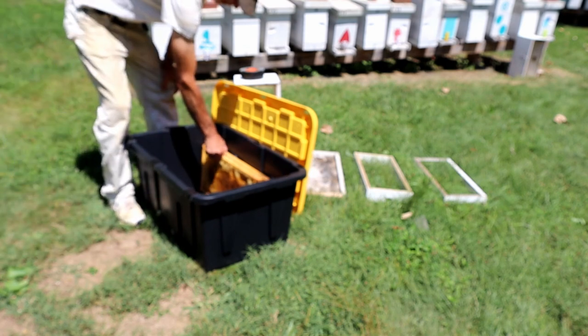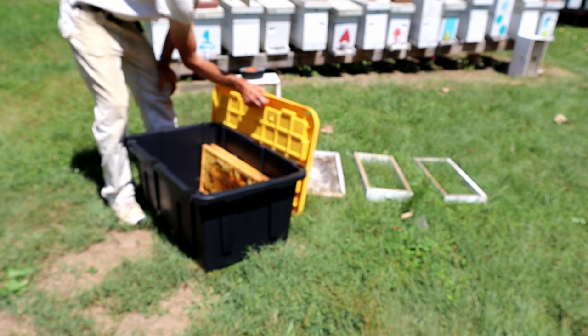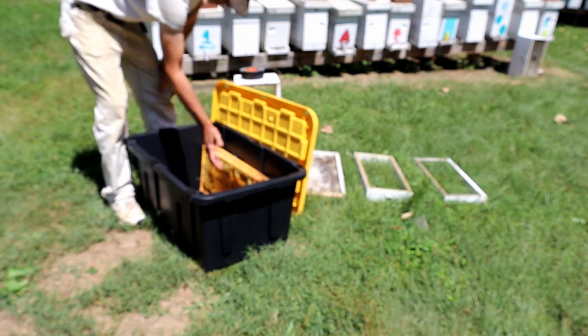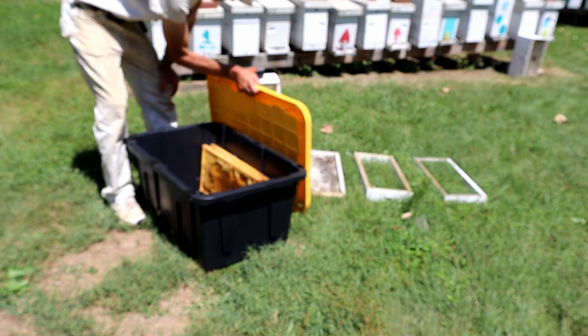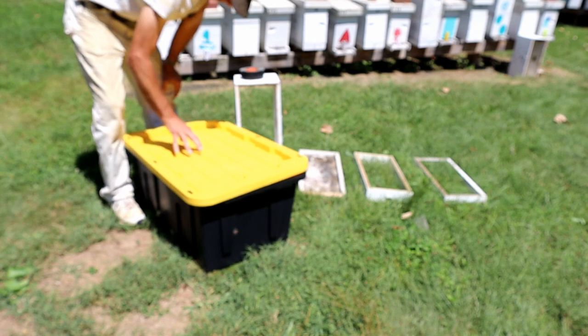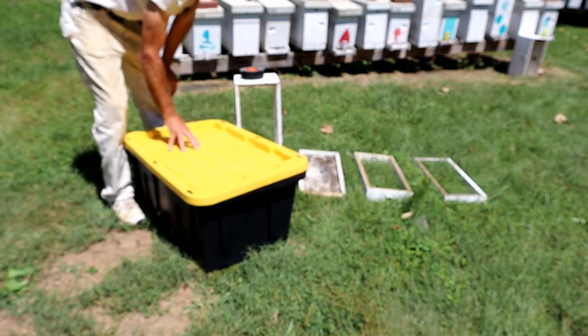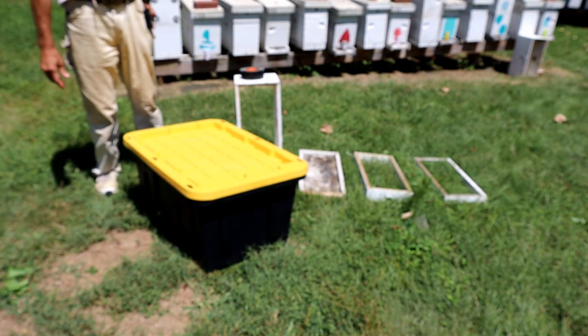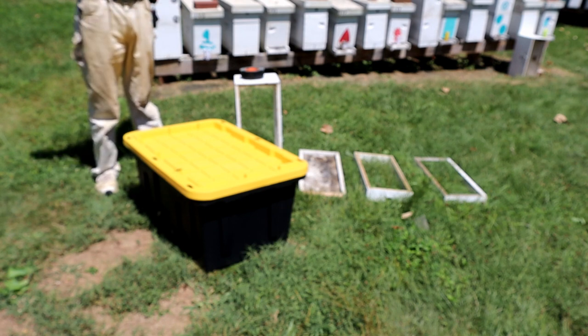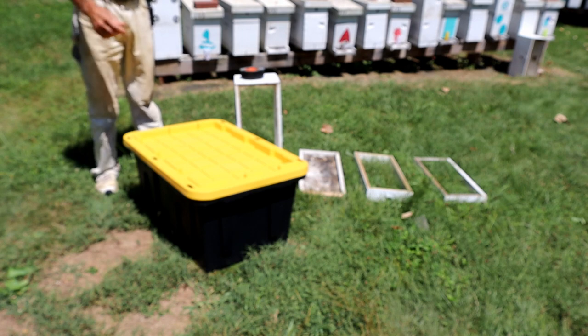Then I'll just fill my tote up. Keep this in the house — you don't want to keep this outside, these totes get too hot. I keep it in the basement, load it all up with my frames, put the lid on it. And then if I need drawn frames or I need honey in the fall to put back on the hives, I've got it. That's short term. I've had really good luck with it.